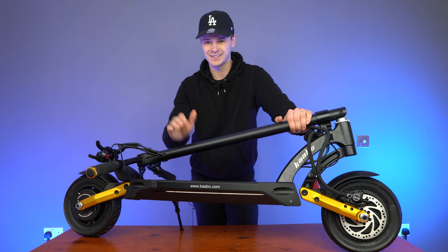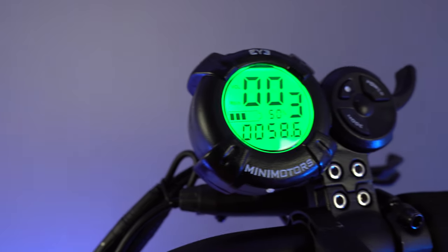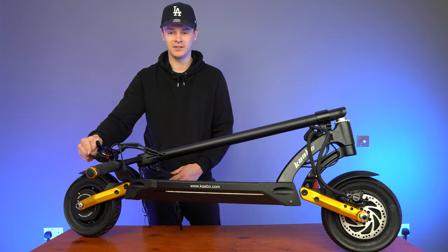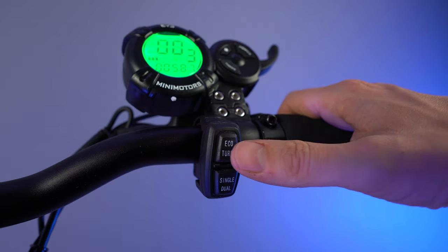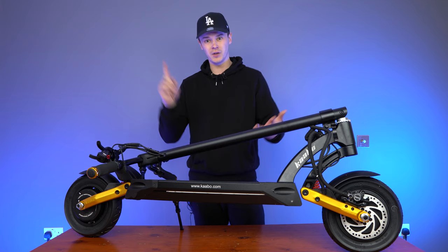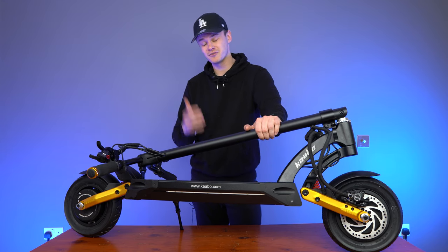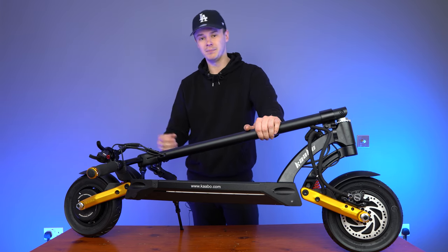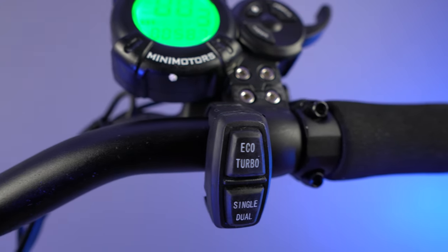For example, you can adjust the acceleration speed — so adjust the torque — but also your regenerative brake strength as well. As part of the i-mini motors display, you have your integrated trigger throttle right here. Then below the display you have your motor selection button, so you can control whether you're in eco or turbo mode, as well as whether you're using a single motor or dual motor. The buttons are no longer yellow and red — they're completely black — but it is an improved, more ergonomic design and they're waterproof.